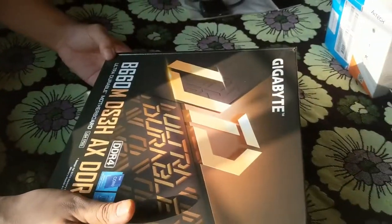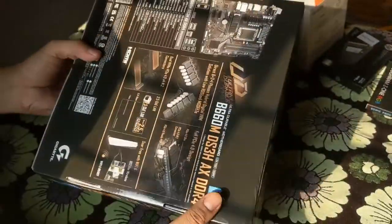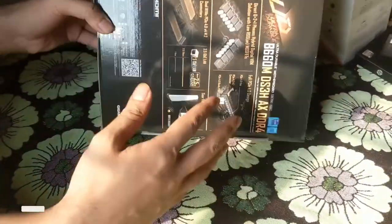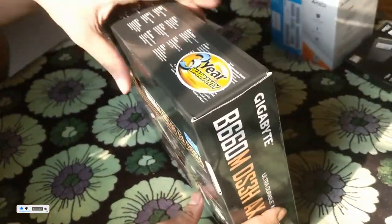Today I bought the Gigabyte B660M, and it has some features like Wi-Fi and Bluetooth. This will be the unboxing video, and this is the 12th Gen motherboard.